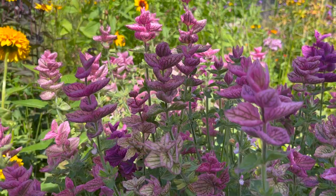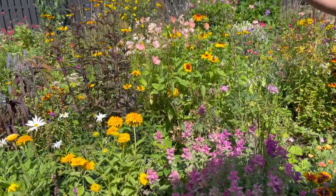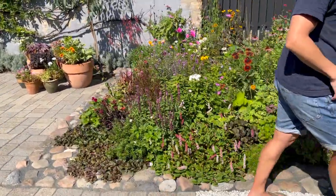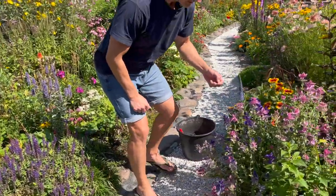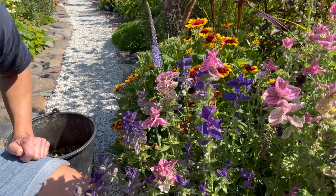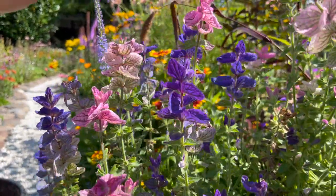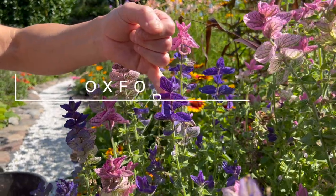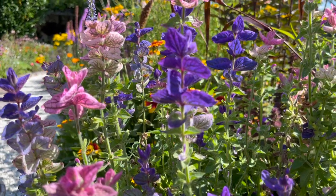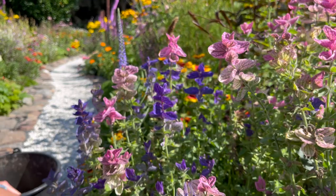I want to show you an Oxford Blue over here on this side of the garden. Let me show you this Oxford Blue — it's a bit in the sun, but look at these colors, isn't that crazy? So here are the two varieties together: we planted both the Pink Sundae, which is the pink one, and this Oxford Blue. It's a bit purple.